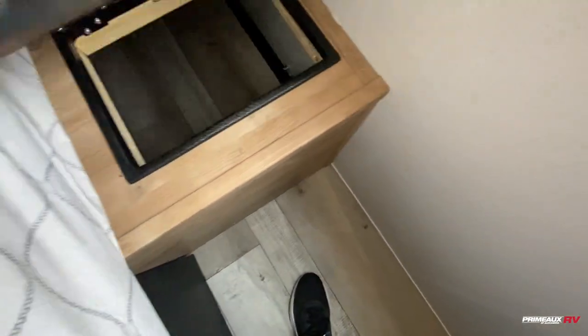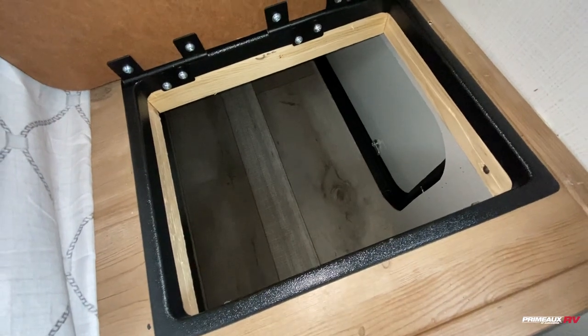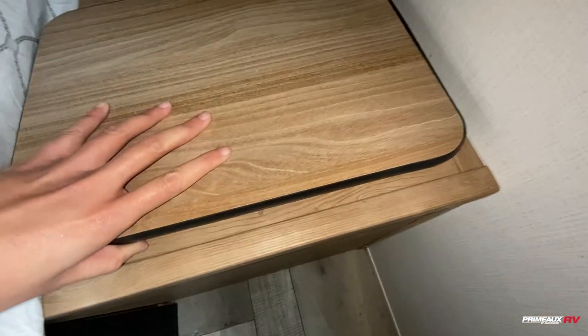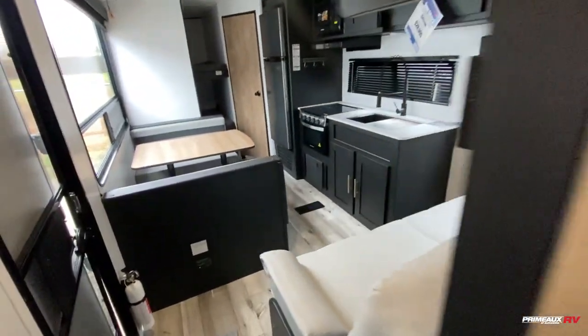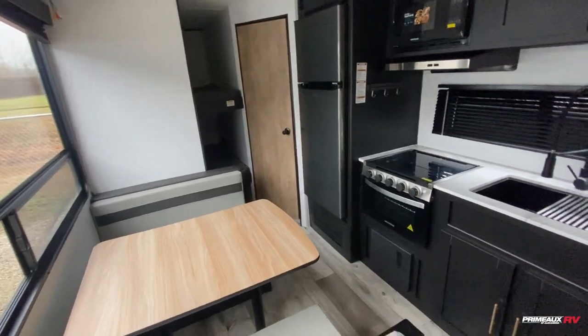On this side, one of the nice features is this little flip-up access to your passenger storage, so you can use this for your laundry basket, trash can, or anything like that. You do have that access there, a place to mount a TV up top, a sliding door here for privacy. And then this is a bunkhouse model, so you're going to have plenty of sleeping options.